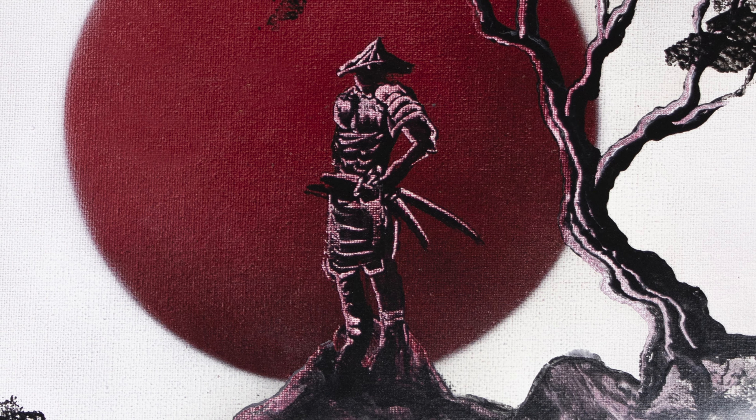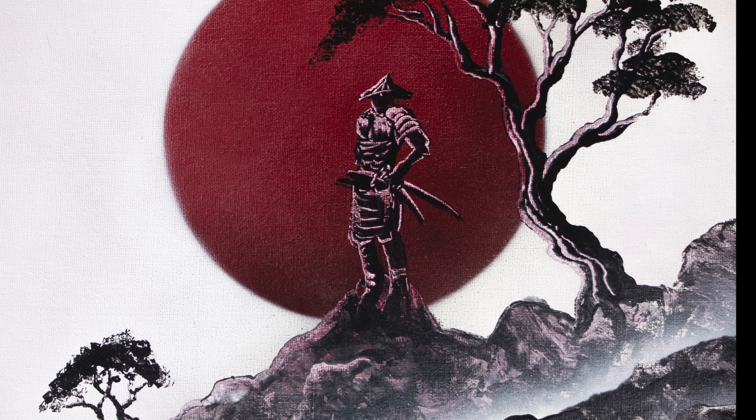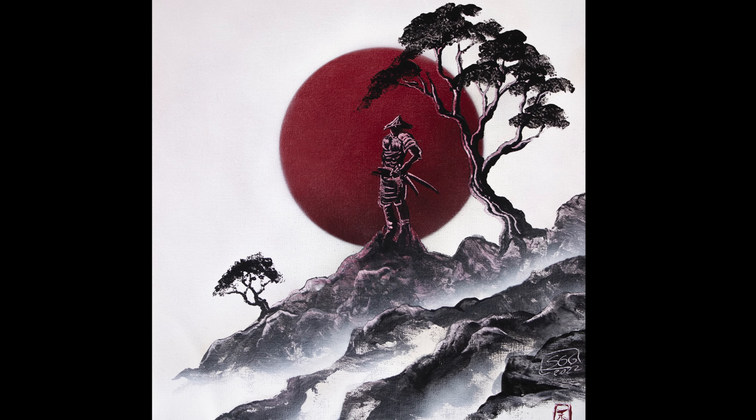I hope that you like this painting. I love this Japanese style and I'm doing a lot of it. I hope that you have fun with my painting. If you like it, please subscribe and see you next painting. Thanks!